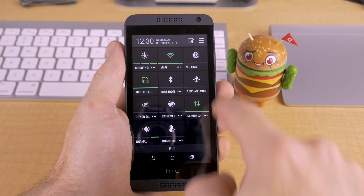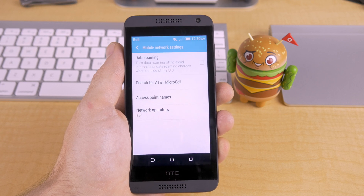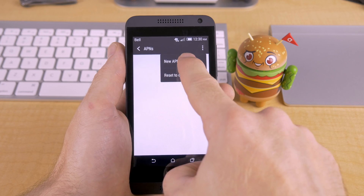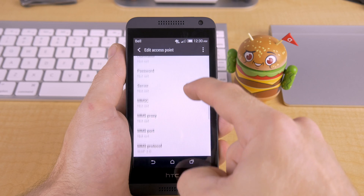However, you may need to enter your carrier's APN settings. To do that, simply jump into your device's settings, and under wireless and networks, tap on mobile data, and then access point names, and then tap on the menu button and select new APN, and then just go ahead and enter the new APN settings as needed.